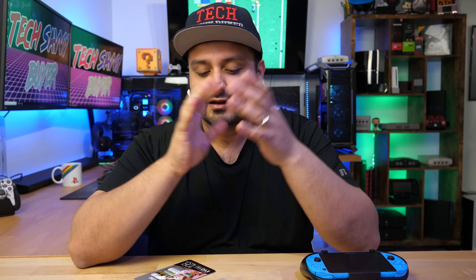What is up guys? Welcome to Tech Savvy Buyer. It has definitely been a minute since I last put out a video, and my sincerest apologies for that. I have just been extremely busy. But anyways, let's get back to business. You guys asked for an SD to Vita tutorial, and despite the fact that there are plenty of other videos out there, you guys wanted me to make one for you. I'll take that as a compliment and absolutely make one for you guys.